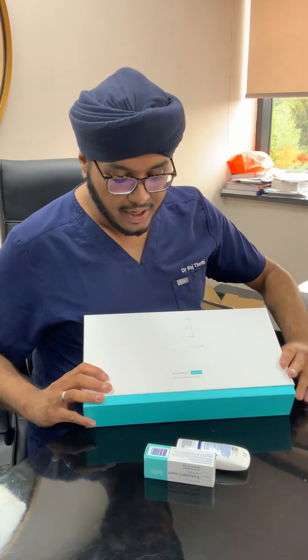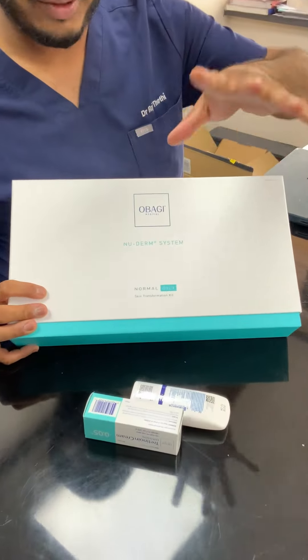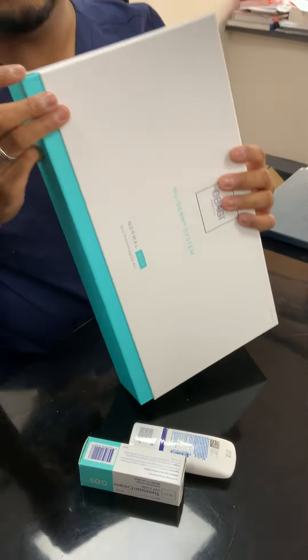This will be the box that arrives. Some people have a normal-to-oily version and sometimes there's a normal-to-dry version — that depends on your consultation.